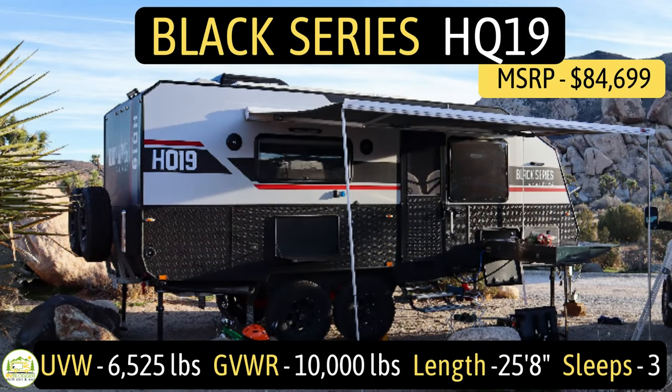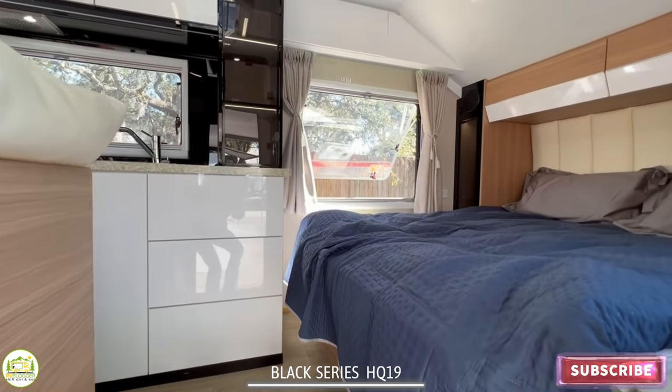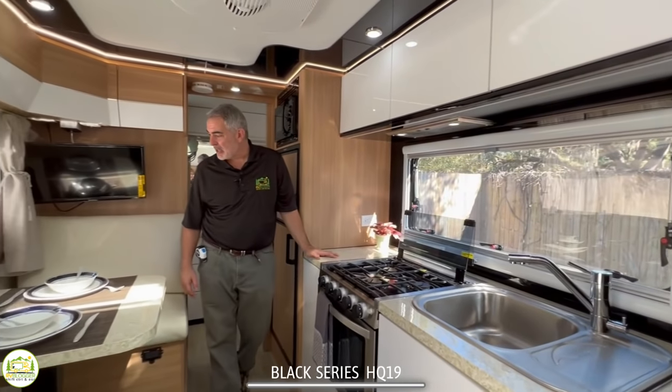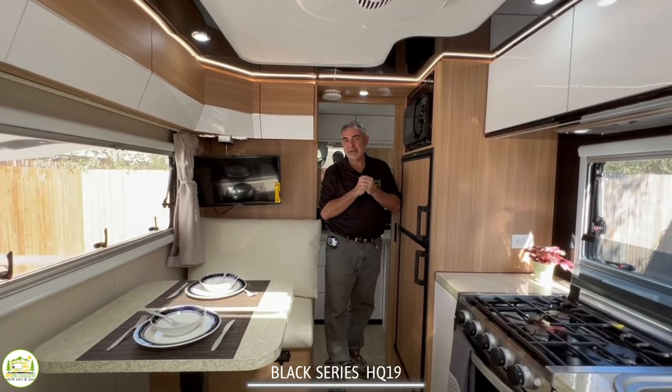This travel trailer is the Black Series model number HQ19. It sleeps up to three people, has an unloaded vehicle weight of 6,525 pounds, a gross vehicle weight rating of 10,000 pounds, for a super impressive cargo carry capacity of 3,475 pounds. It measures in at 25 feet 8 inches long. When you first walk inside this Black Series trailer, the first thing you'll notice on the right-hand side is a beautiful queen-size bed. As you swing around, you have a nice big kitchen area with a dinette right across from it, and behind is a beautiful, luxurious bathroom that is the whole width of this trailer.